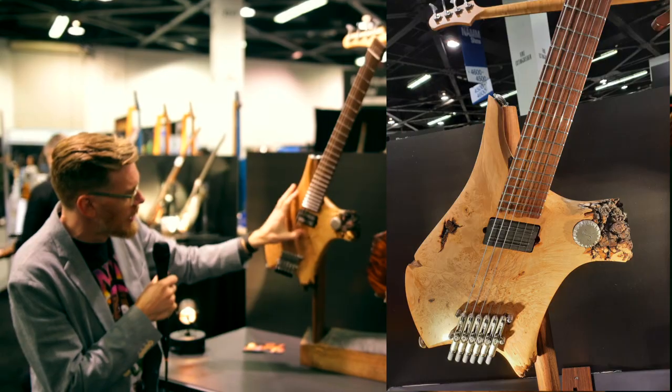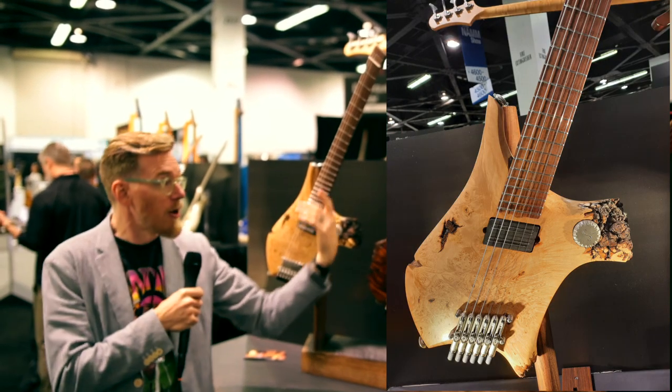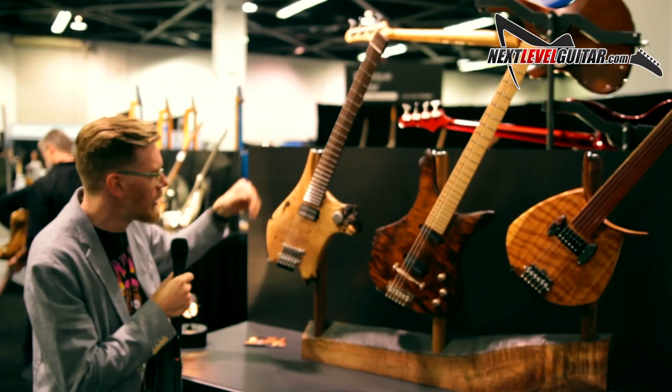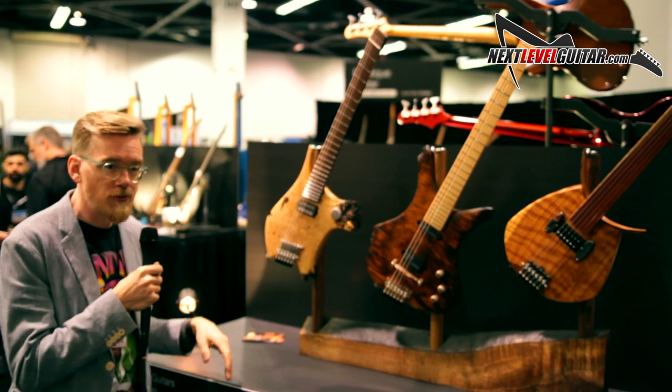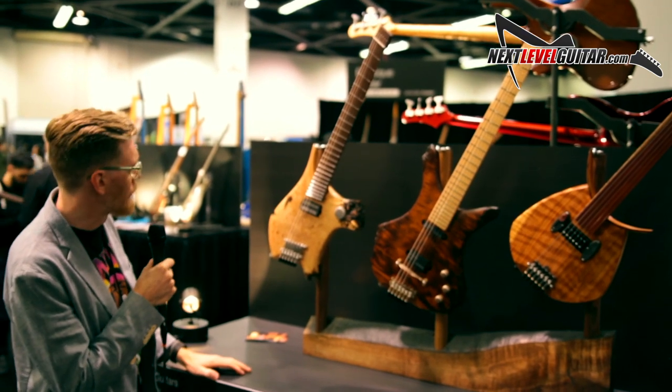than the treble strings. It's ergonomic to play, actually. But also, I mean, it looks cool. And it gives you a little more tension on those bass strings and less on the treble, so it's a playability improvement, I find.